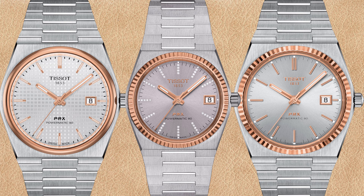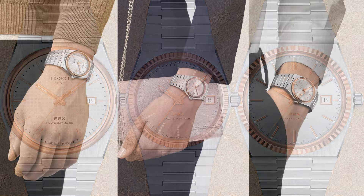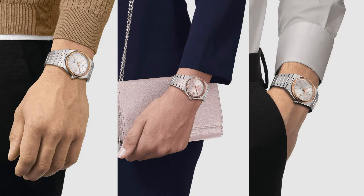The 40 millimeter PRX also has a silver dial and 18k gold fluted bezel, but no diamonds. Both the 18k gold bezel watches have the sunburst dial style. On the wrist, the 35 millimeter watch almost looks like it has a pink dial, but all three watches look quite amazing.